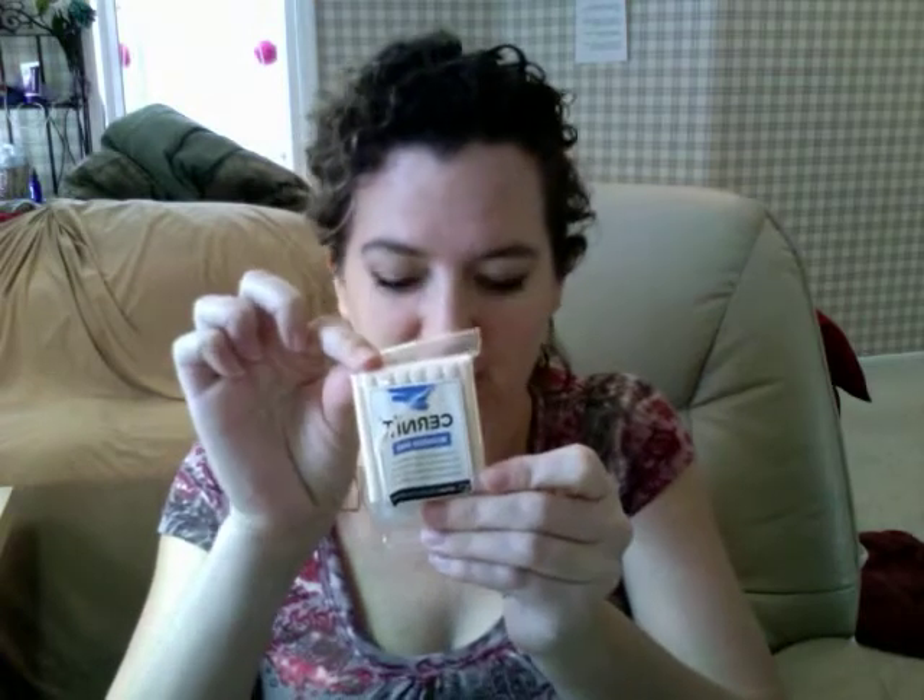Hey sculpting friends! As a lot of you might already know, when it comes to mixing clay, I like to keep it simple. But I found an even simpler mix that I like and I just wanted to share it with you quick. What I use is ProSculpt, a little bit of Cernet — the flesh color — and then the beige color of Primo.